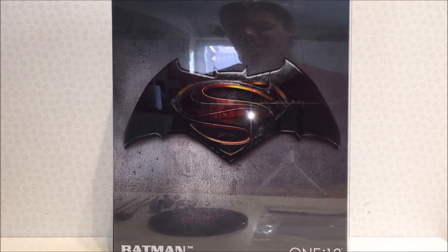Hi guys, welcome to another review. Today I'm having another look at one of Mezco's One:12 Collective action figures, and today I'm looking at the regular Batman from Batman v Superman: Dawn of Justice.